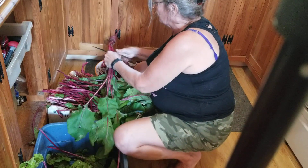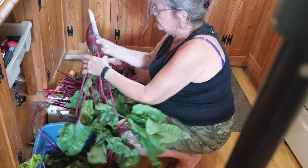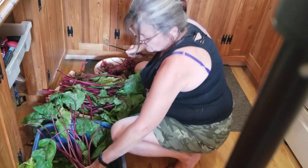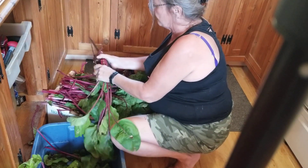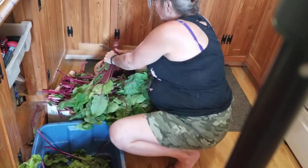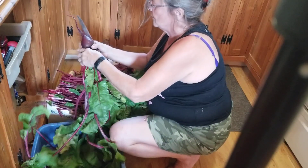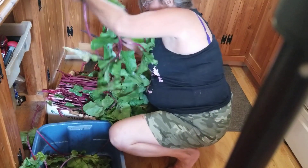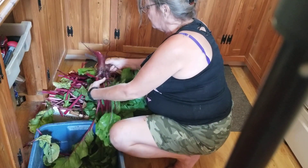So I cut the beets — cut the tops off them. I leave about an inch of the green on the beets, because otherwise the color of the beet bleeds out and you don't have that really pretty red color. You end up with a much paler colored beet when they're cooked. And because I'm canning them I have to get the skins off of them.